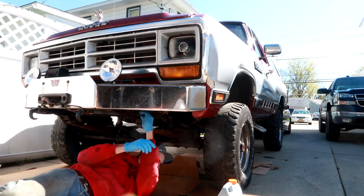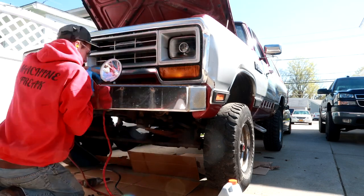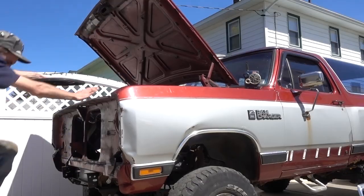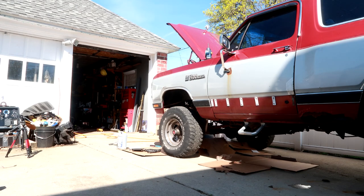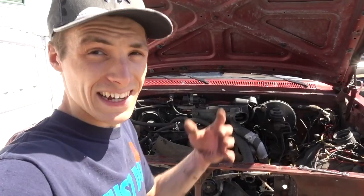Wow. Can somebody please explain what am I doing? This isn't even my truck. What's up machine freaks, and welcome to today's vlog. Today is going to be a very, very rusty, crusty, dirty and messy one. Why do I say that? I got a Ram Charger in my driveway, nuts and bolts everywhere, parts everywhere, a 200-pound bumper on the ground.